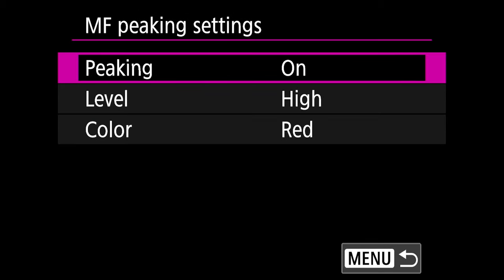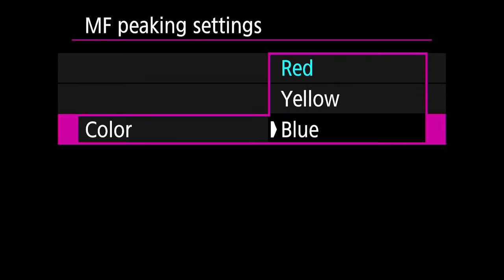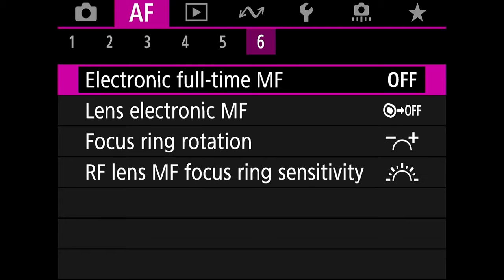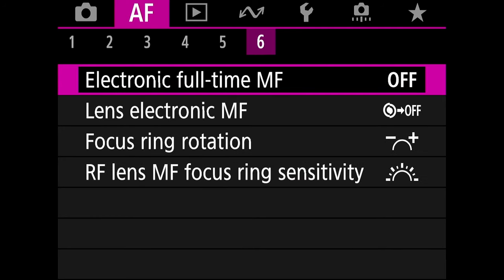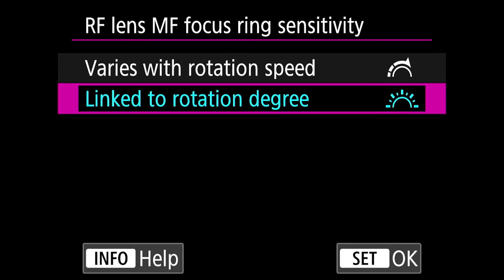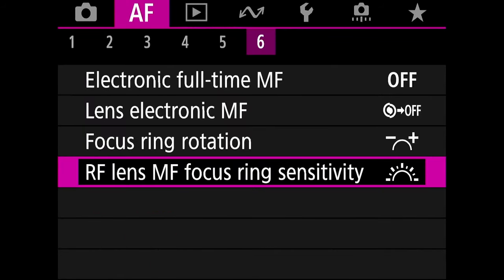Go to tab 5 and MF peaking settings — set level to high and color to red. You have red, yellow, or blue; I prefer red. Go back by pressing menu. On tab 6, the last one, RF lens MF focus ring sensitivity — set it to linked to rotation degree instead of varies with rotation speed. Press OK.